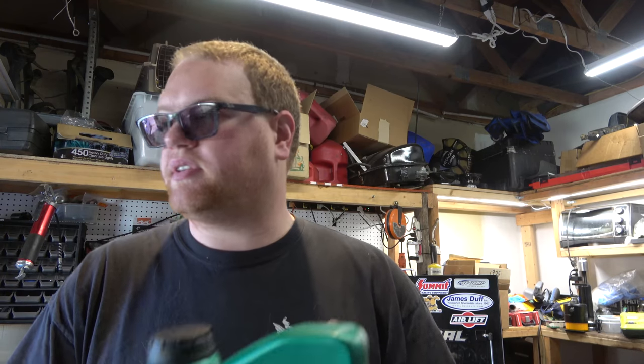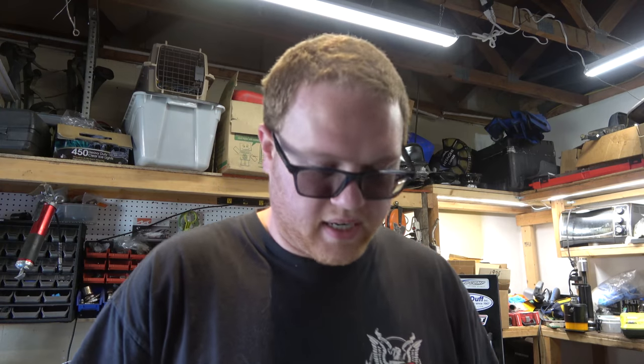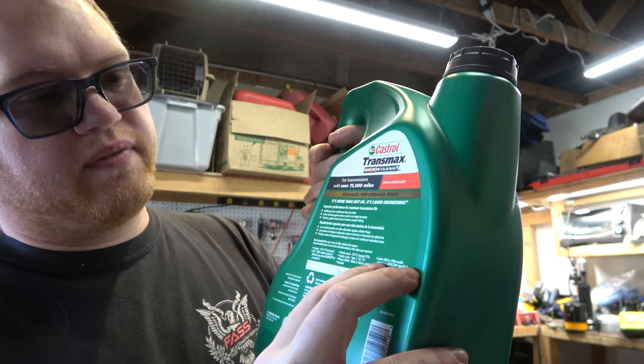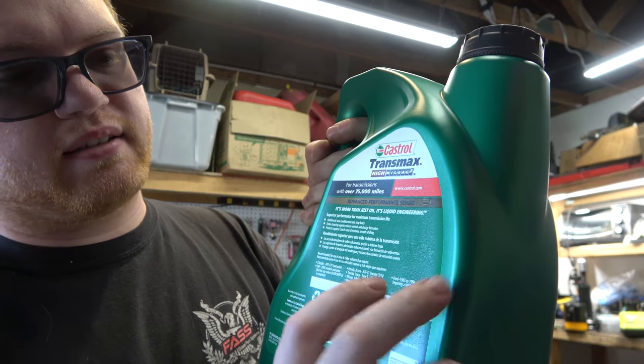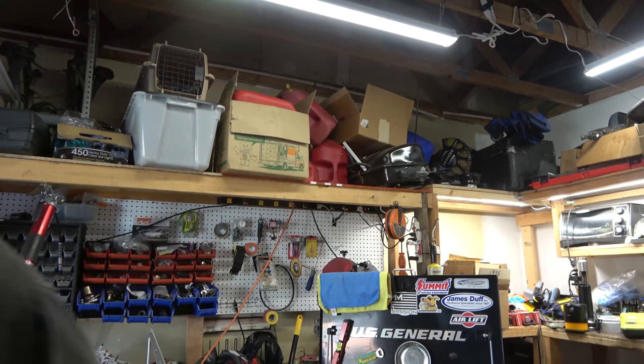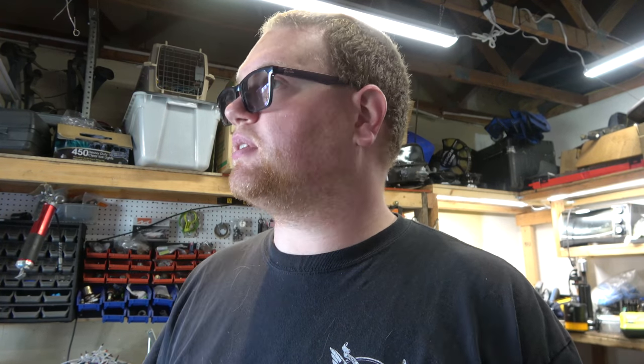I wanted to get Mercon 5 in jugs but they only have it in bottles, so I went with this fluid here for Ford vehicles '83 to '96 that require the Mercon spec. It's better than no fluid. First thing we're gonna do is get under there and change the engine oil, then we'll move on to draining the transmission fluid - I'll show you how I'm going to do that.